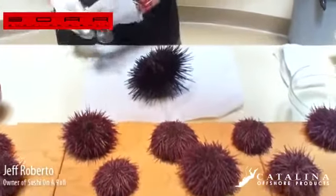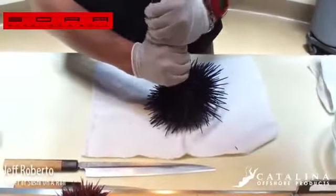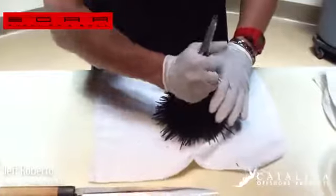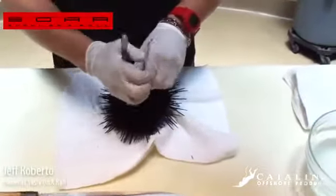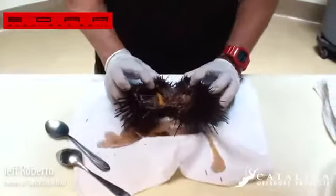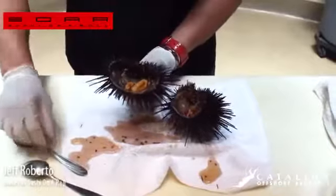We're going to take two spoons, kind of back to back here. We're going to squeeze them together so it cracks the shell open. Do it a couple times here — it gets kind of messy. We're going to crack her open there, and that's the inside. Look at that.